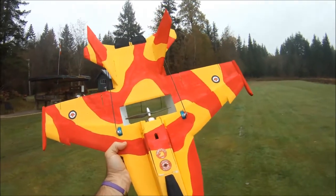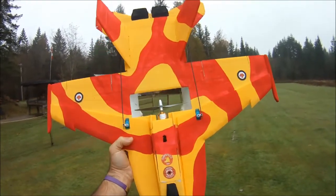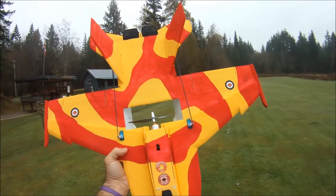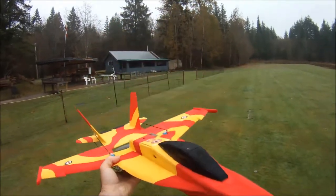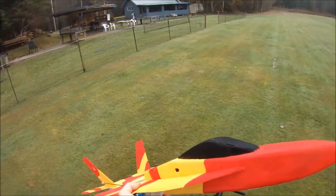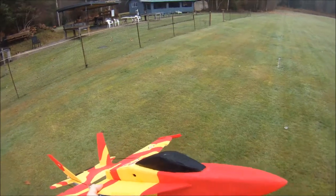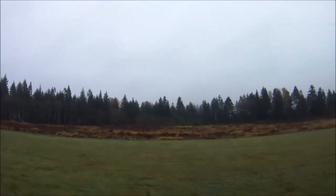Long story short, thanks to his testing I decided to give this a whirl, and it's really, really performed super good on this motor. I'm just going to toss her in the air here and keep talking — it's definitely the fastest setup I've had on the F-18 to this point.